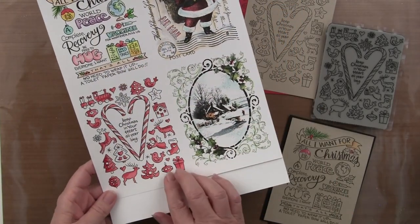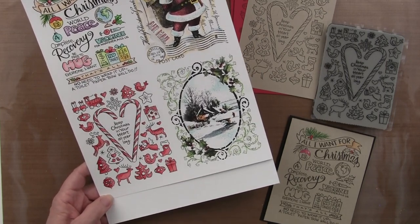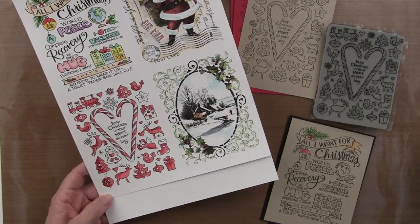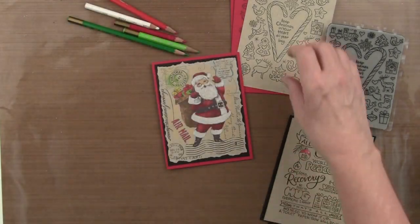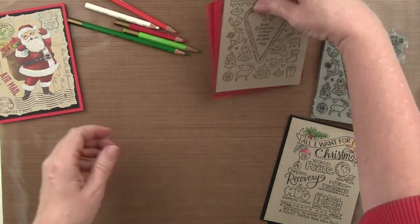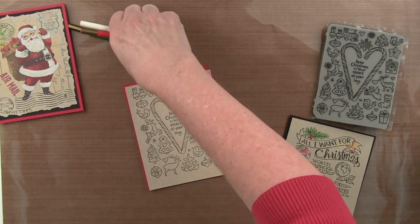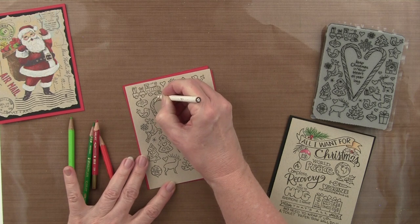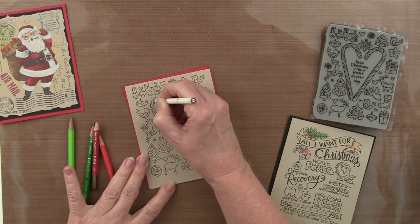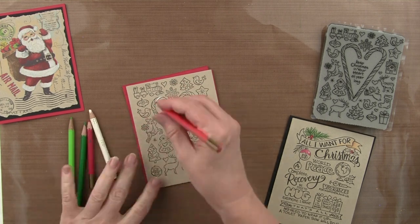On this one — the Christmas candy stamp — I started out with the idea of just doing it in red and white, and I quite liked the look of that, though it is very simple. We'll show some other samples where we've colored it in multiple colors. Here I've stamped it on craft paper, and if I take my color pencils — particularly the white — I'll be able to really get a fun look against the medium tone of the craft paper. You can see how the white is going to pop.